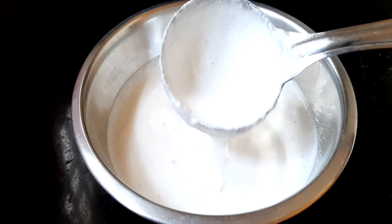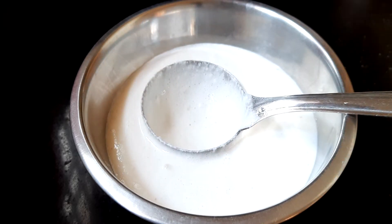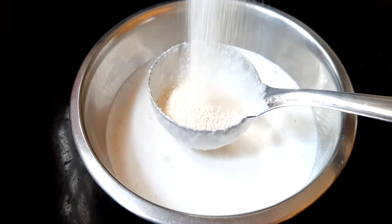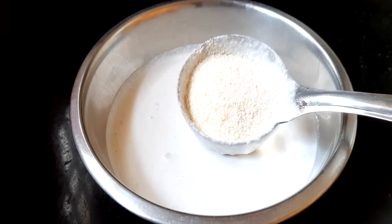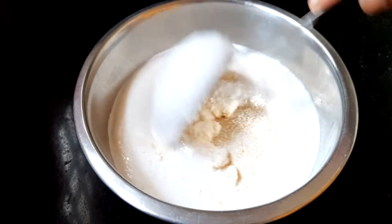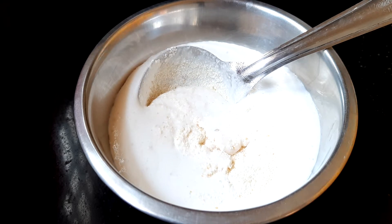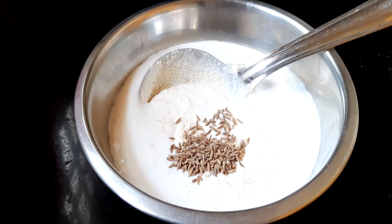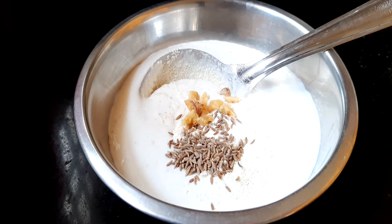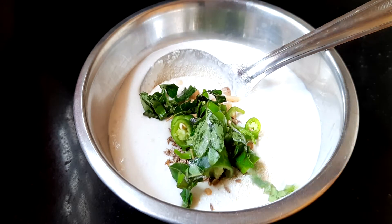Now we have 4 ingredients in this bowl. We will add the ingredients — this is a very hard one. We can prepare it and cook it. Add 1 tsp of zeera (cumin). After 1 small cut, then mix the ingredients.